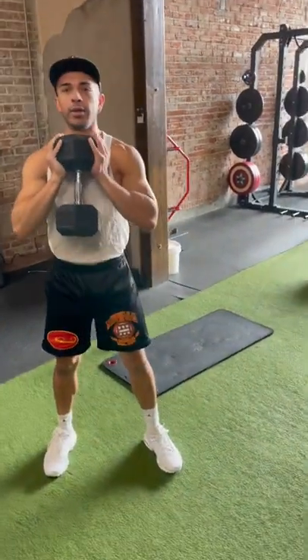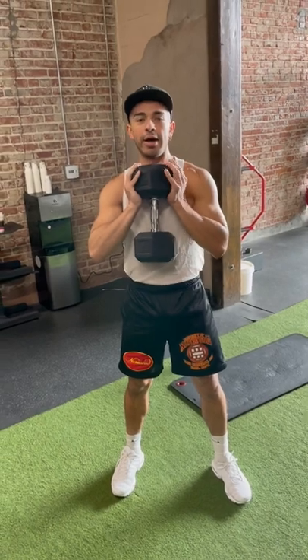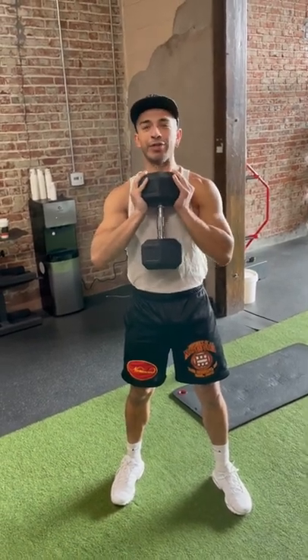We're doing goblet variations — say your name and then tell us the variation you're doing. Andres, holding for two seconds.